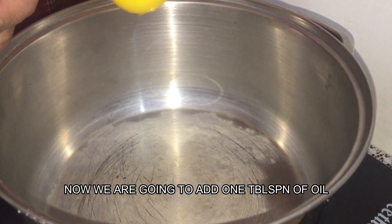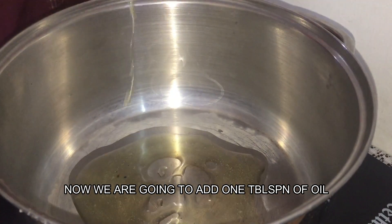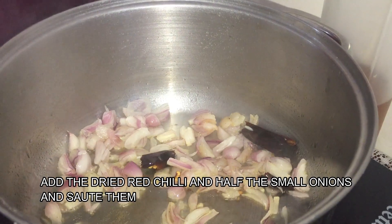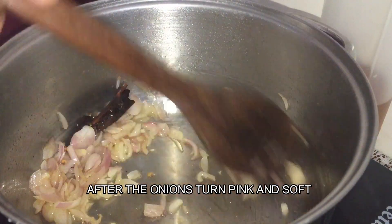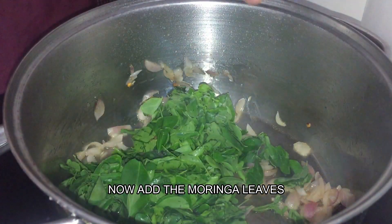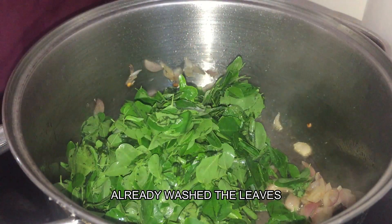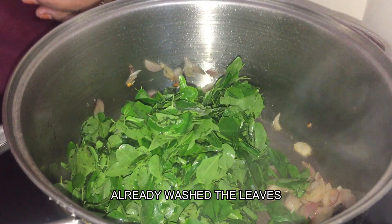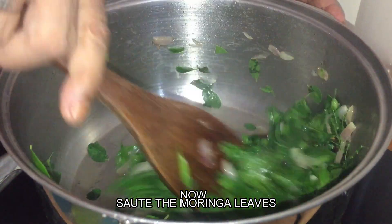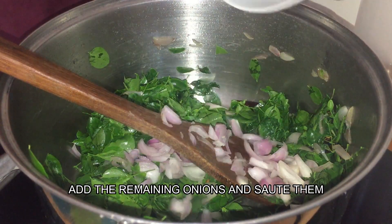Add the oil into the pot and all the water, put it in. Then add the rice into the pot.